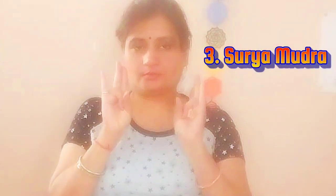Let's explore the Surya Mudra, the Sun Gesture. To do Sun Mudra, fold your ring finger, pressing it gently with the thumb. This mudra activates the fire element in the body, promoting better digestion and energy levels. Surya Mudra is beneficial in managing diabetes by stimulating the pancreas and aiding insulin regulation.